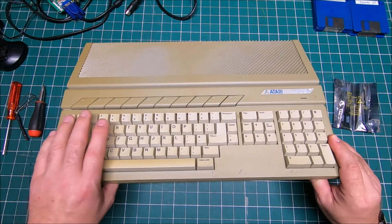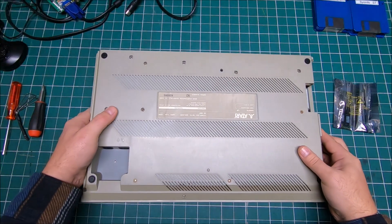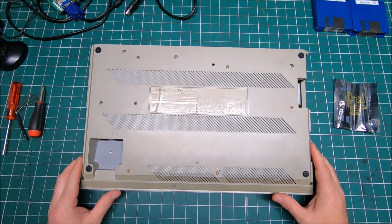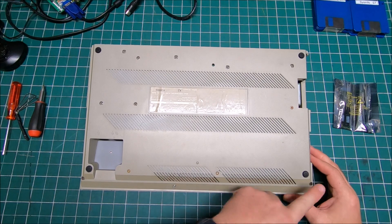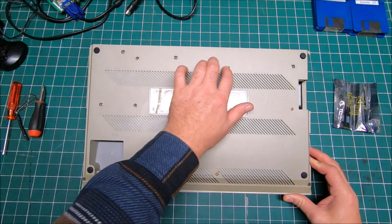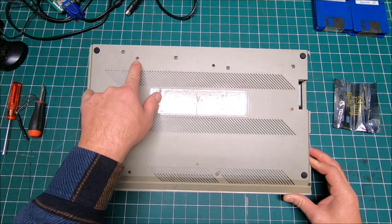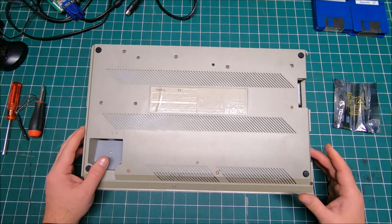Let's open it and see, let's install that RAM. To open the system there's one, two, three, four, five, six, seven screws — and those three I believe are holding the floppy. Pretty much seven square screws in total.